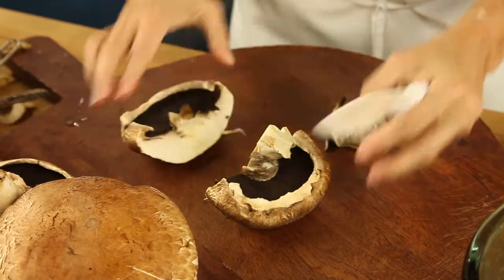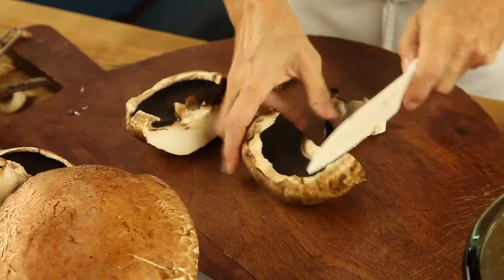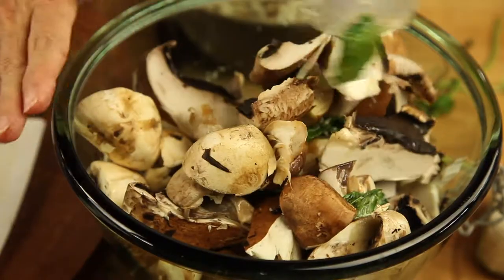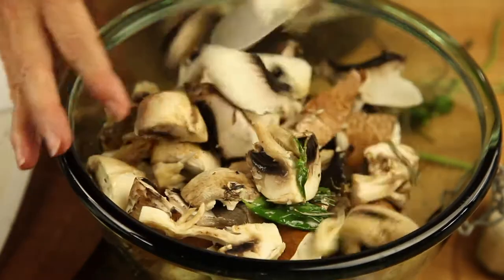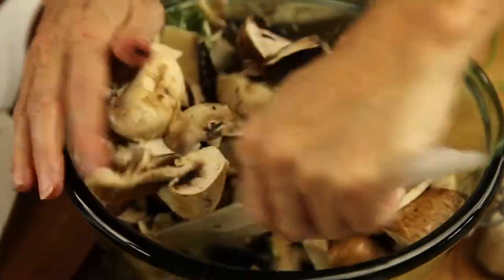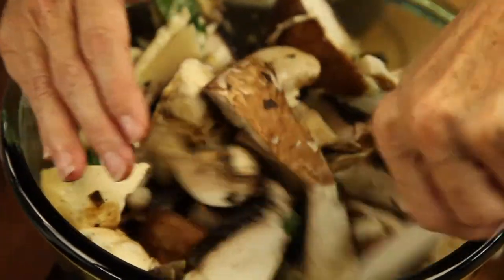We remove the centers and we cut them into big pieces, more or less the size of the centers. We want them to be crunchy and full of these delicious flavors. We mix all of the mushrooms with this delicious seasoning and place them on 2 baking pans.